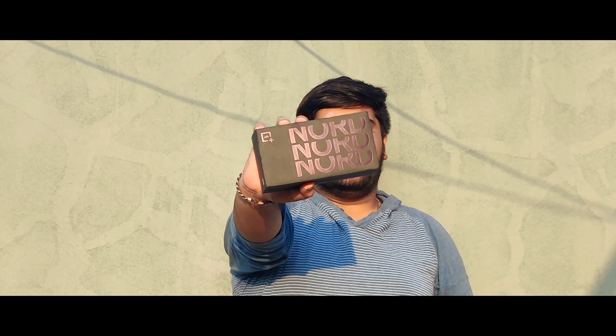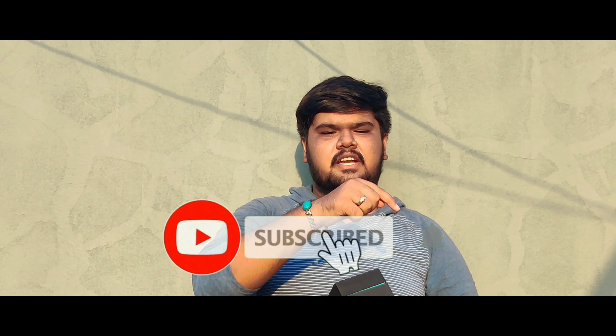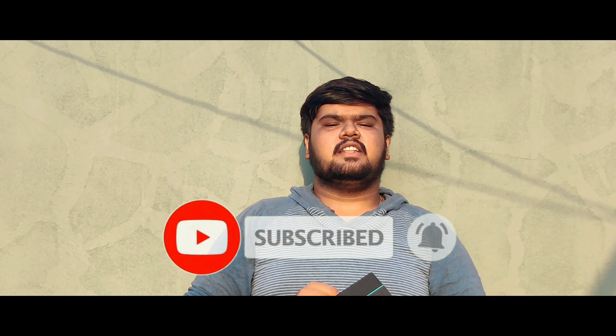Hello friends, what are we going to do in this video? We are going to do a review of OnePlus Nord. Let's do a review of this unboxing. If you are watching this video, please subscribe to our channel — subscribe so we can get instant notifications.